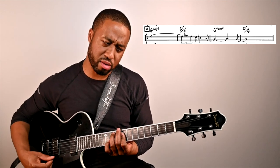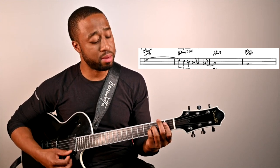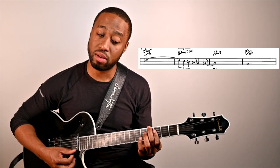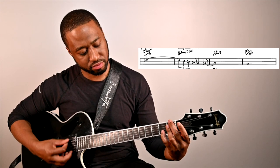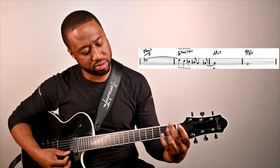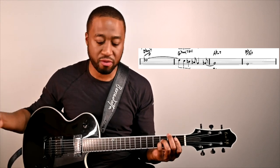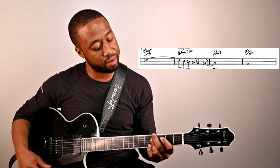Now the next part — the next group. This part right here starts on D flat over F, G flat major 7 flat 5, and goes to A flat minor.